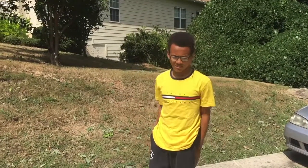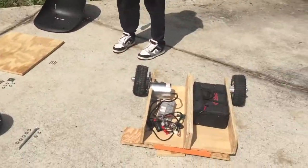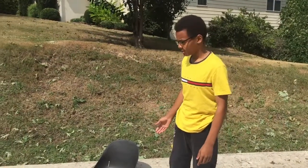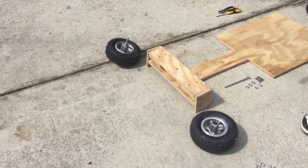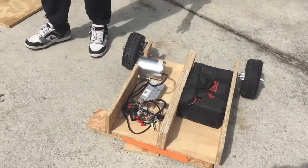Hey, what's up guys, this is Project Mechanic and here is part three of how to build a wooden electric go-kart. For this part, we will basically be putting on the top part of the frame, the seat, the steering, and the front wheels on the rest of the go-kart so we can drive it.